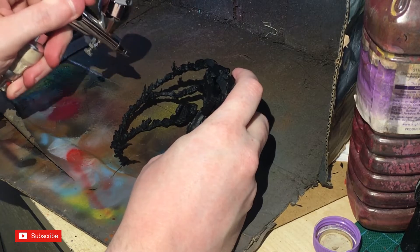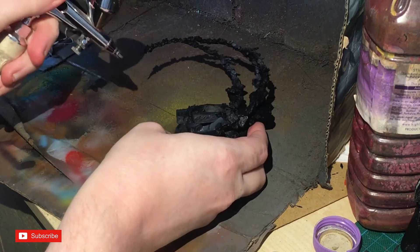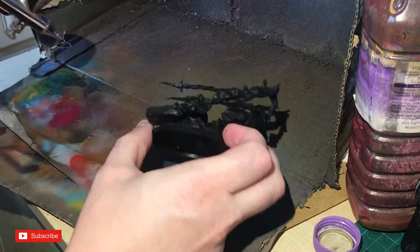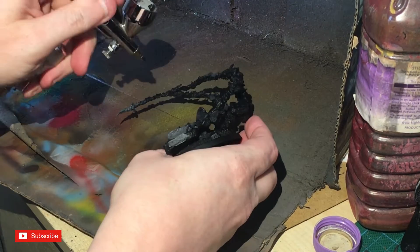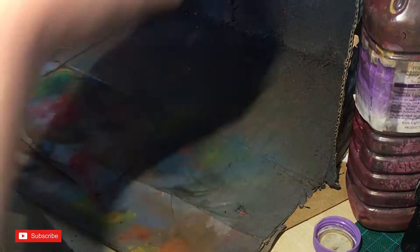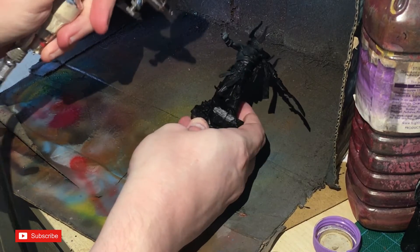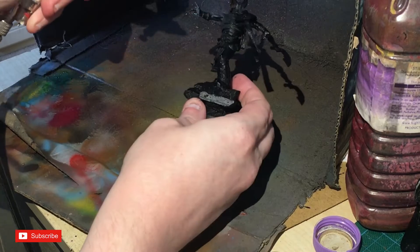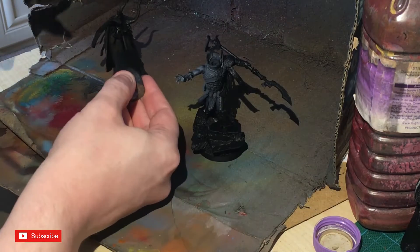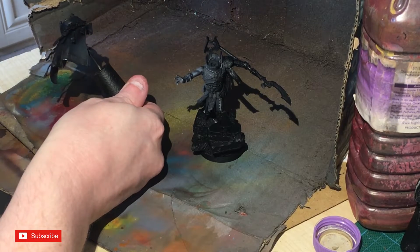Starting off by airbrushing little bits of Dawnstone — this is our first layer of pre-shade. On the base it was mainly to highlight any areas, and once the magic look is done it'll look even better. It's concentrated around the hand, then just feathered out with circular motions from the edge. Apologies for being at the top of the camera — that does happen a lot in this video.